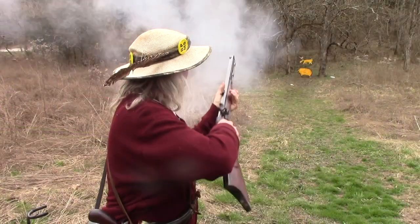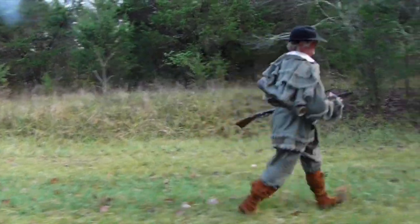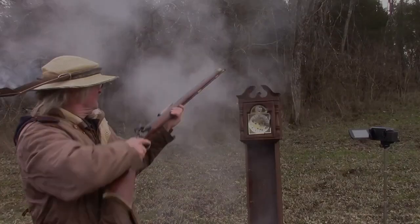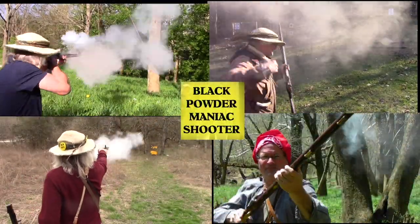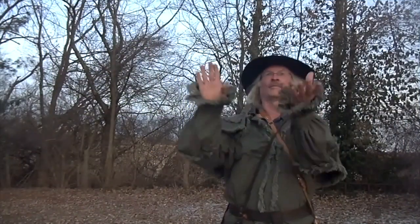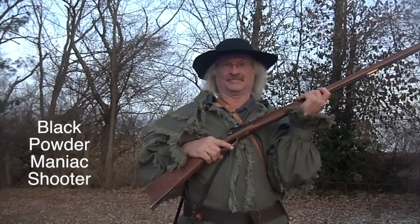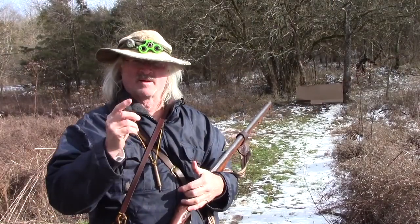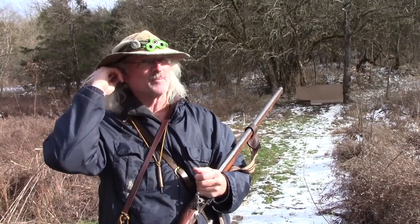Before we get started, I want to remind everybody: ear and eye protection is strongly recommended.